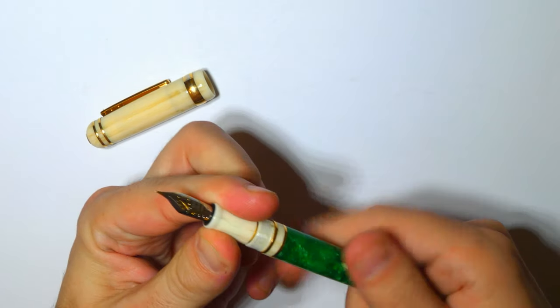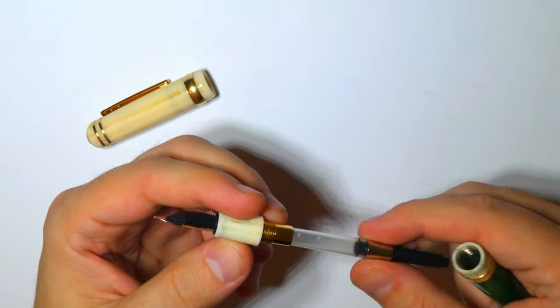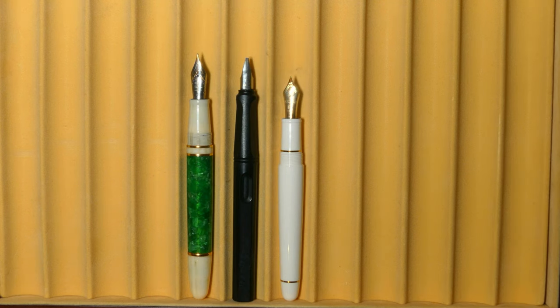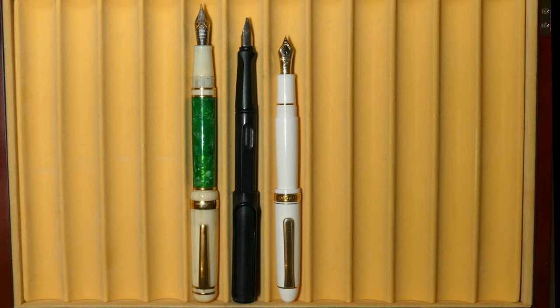Unscrewing the section reveals the included standard international converter. The Laban Forest is an oversized asymmetrical cigar-shaped fountain pen. Here it is compared with the Lamy Safari Black and the Platinum 3776 White, both capped and uncapped, and posted.